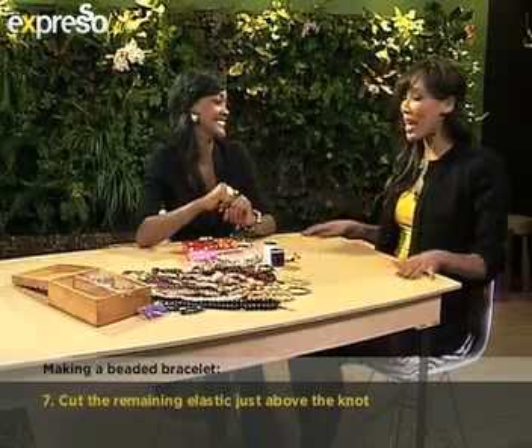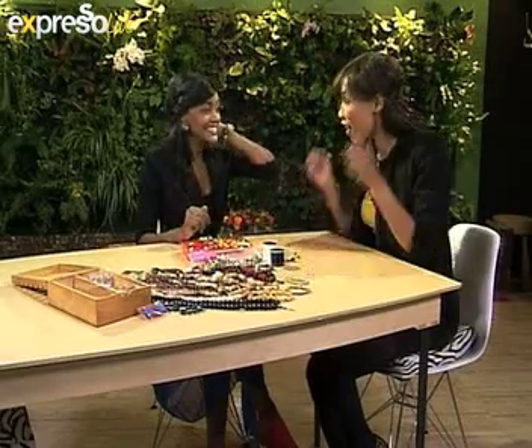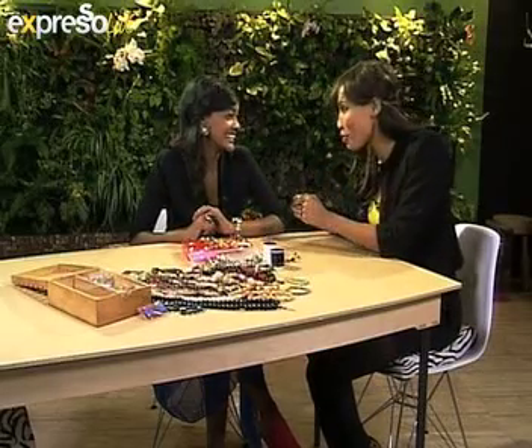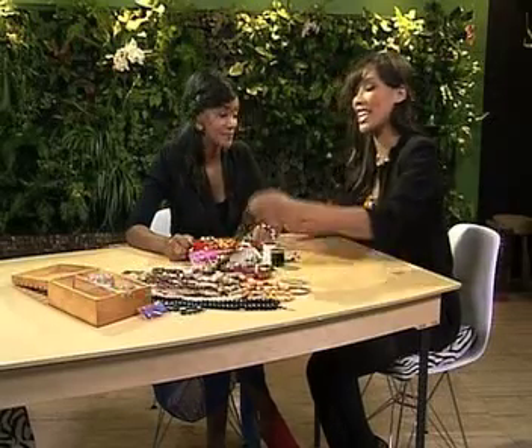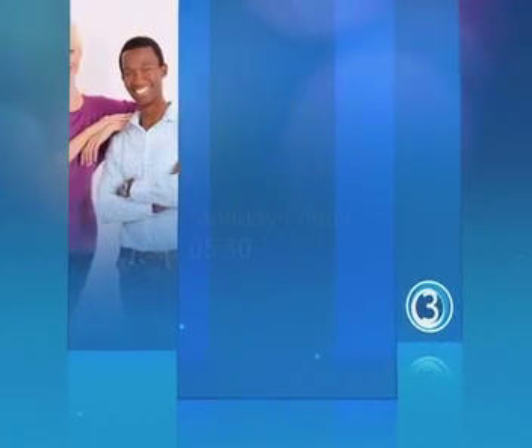Roxanne, all the best. Thank you so much for showing us these excellent jewelry designs, and all the best for your Top Billing presenter search. We are holding thumbs for you — now that we've met you, I've got high hopes for you. It's all in the hands of the Lord. Lovely meeting you. It's time to go over to Katlego — I think this would look so hot on you, darling. Stay with Expresso and SABC3.